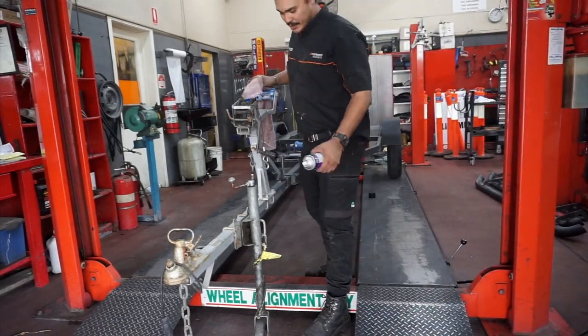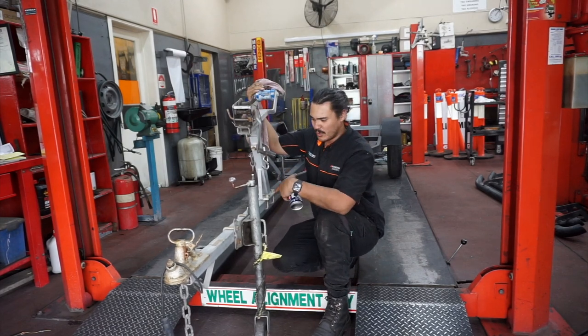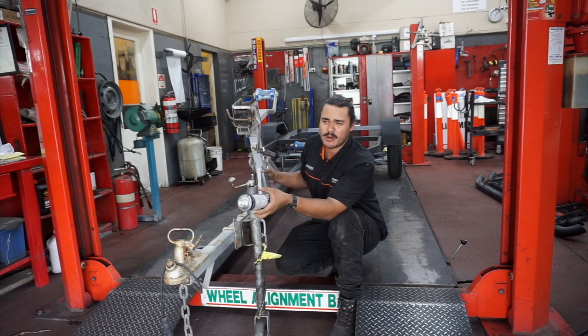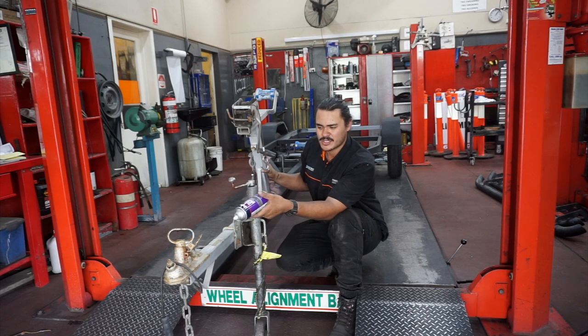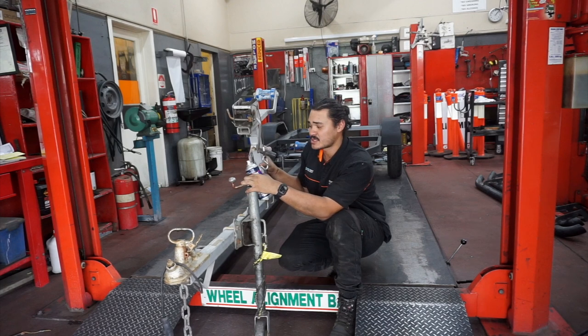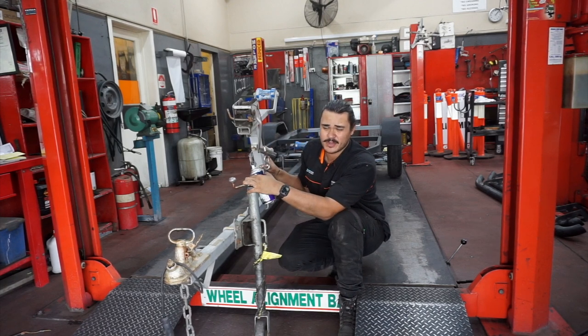Got everything welded up, the rest of the stuff is pretty much just all bolt-on now. Started painting — I've got it all top-coated with primer. Now I'm going to be using some of this metal shield epoxy enamel from Gelux. It's just a flat black, supposed to be anti-corrosive as well, so it helps prevent against rust, especially when the boat's going into water. It's going to make it look much nicer.